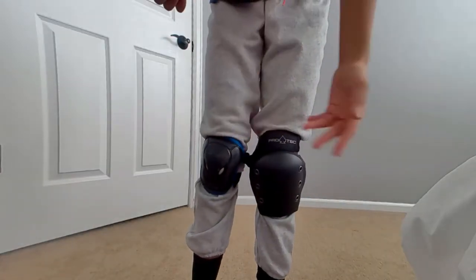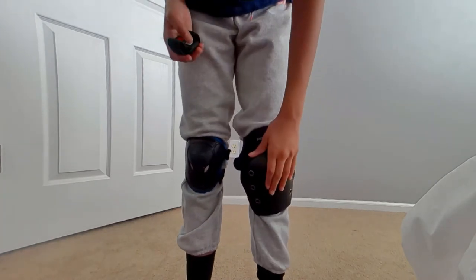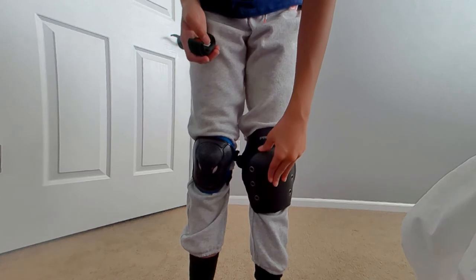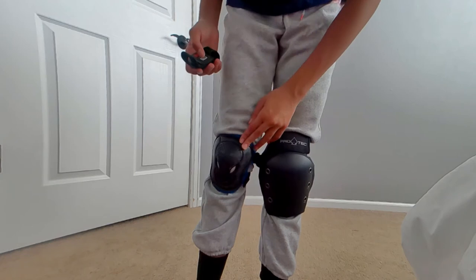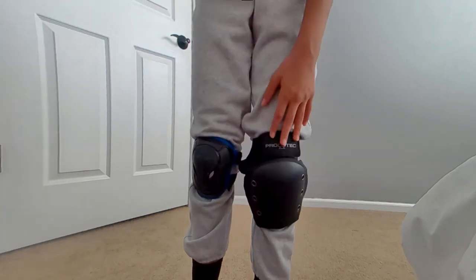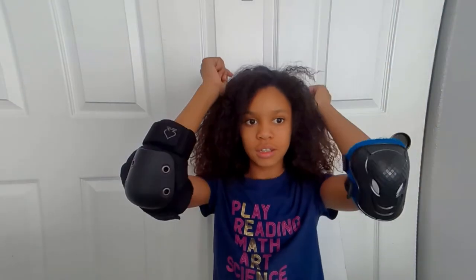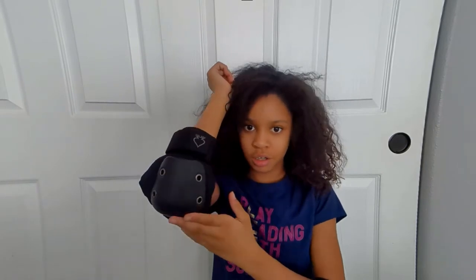These new pads versus old pads — there's definitely a size difference. These ones are a lot thicker and feel a lot more comfortable. The old ones didn't allow me to do a lot of tricks; these new ones I think I'll be a little bit more comfortable doing more tricks with. Now the elbow pads — this one's a lot smaller and not as comfortable. The new one's a lot bigger, fits better.